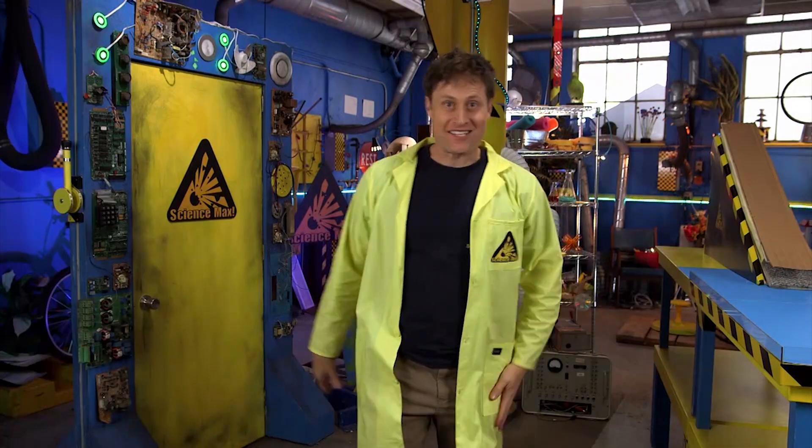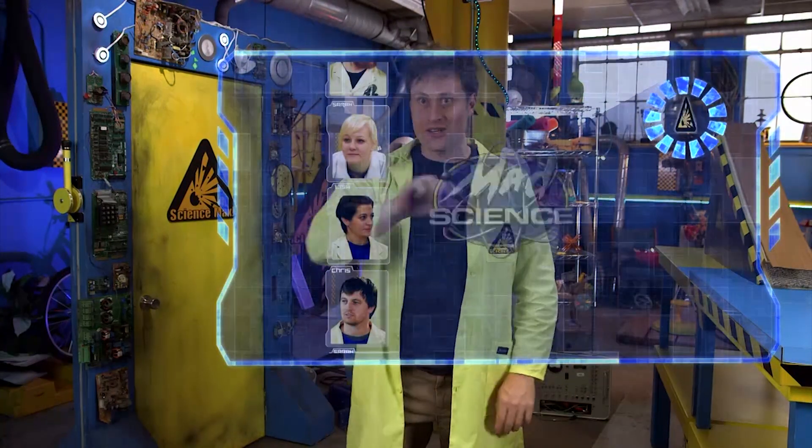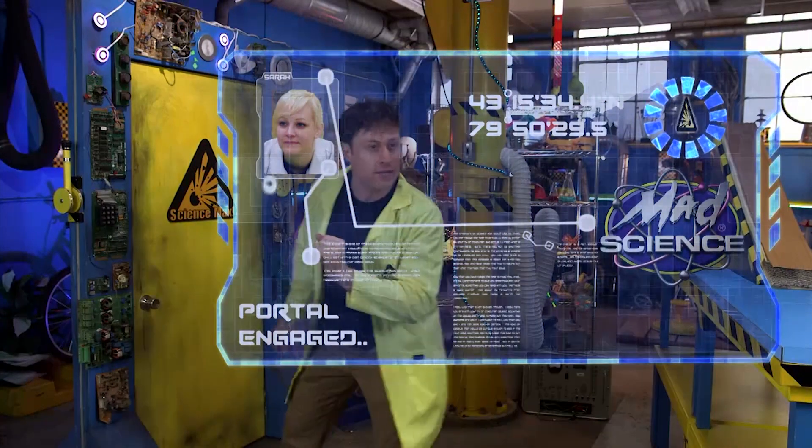Check it out — I've improved the portal interface. Watch this. I can scroll through experts. This is going to be fun, and I've got my coordinates right there.